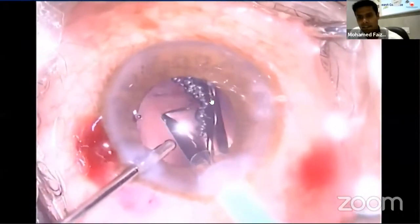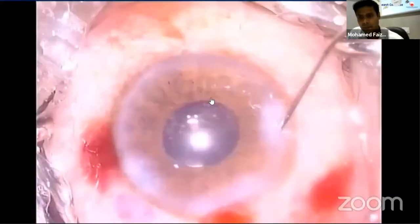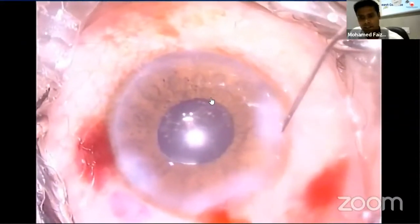In this case, as the pupil is of average size, I didn't go for a pupil expander, iris retractor, or anything like that. And the case went very well.